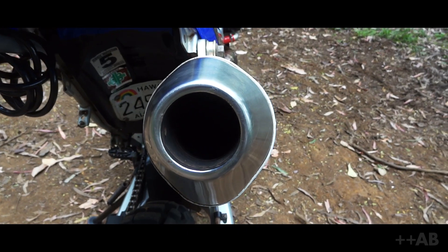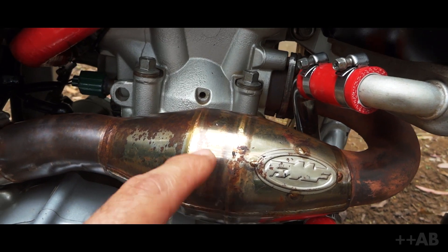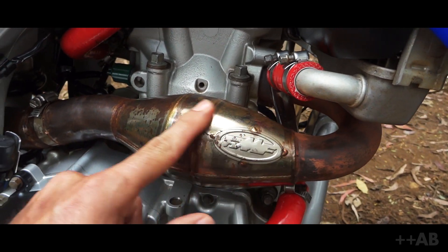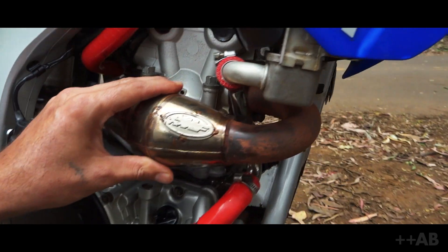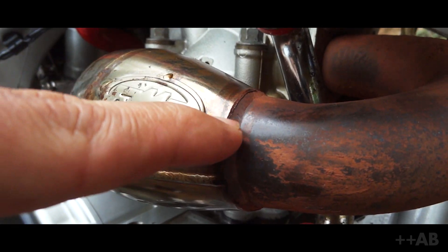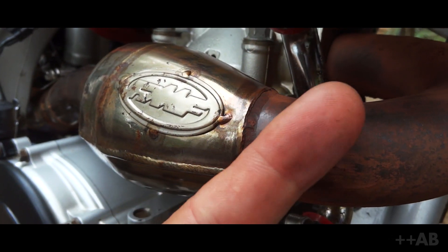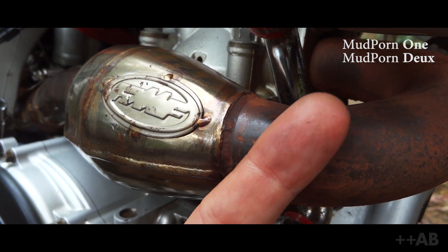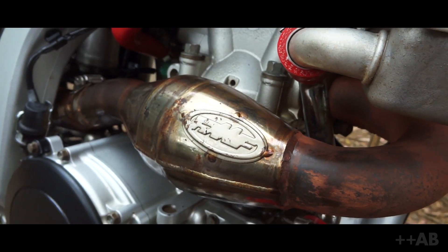Let's talk about the exhaust. Coming off the engine we've got an FMF Mega Bomb header. It kind of looks like a little two-stroke expansion chamber, but it's not. This piece is actually supposed to help quiet the whole system by a few decibels, as well as give it a little more oomph — which it seems to have done pretty nicely. One problem I've noticed: when I fell in the water during the mud riding video, it actually cracked that weld there. There's a small hairline crack — just cooled it too fast.